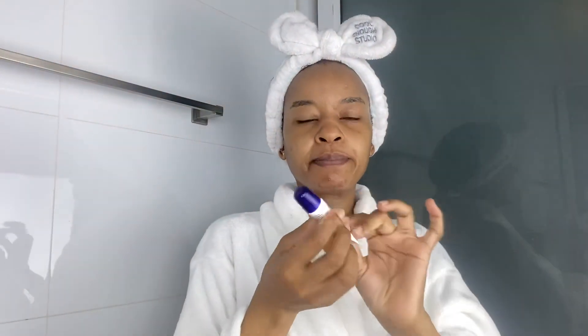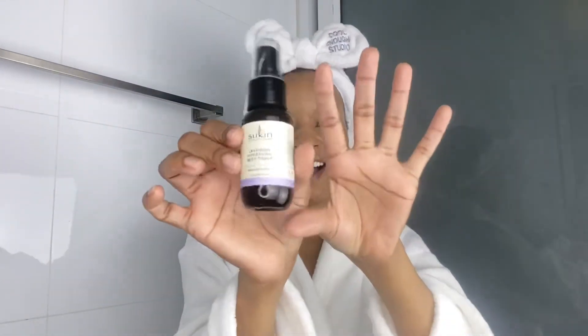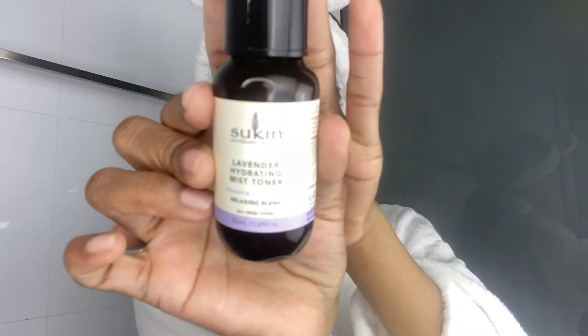Don't forget your neck — I always say that. Next I'm going to hydrate my lips with Vaseline lip balm because my lips are dry from all the face washing. And because I'm a little bit extra, the last product I'm putting on is this lavender hydrating mist — it's paraben and alcohol free, and it's a natural product.